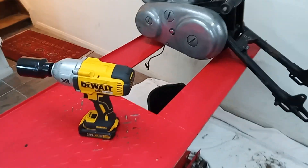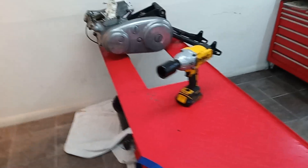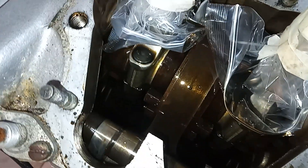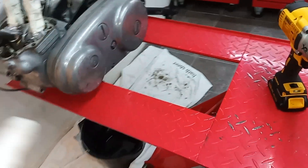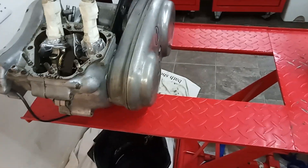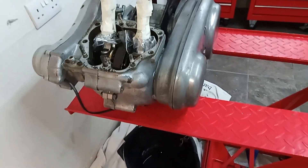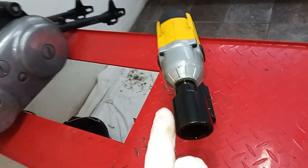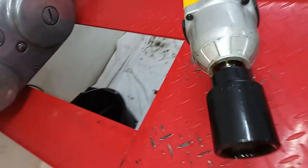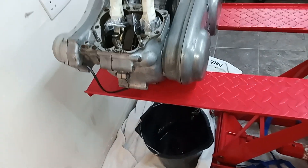Before going any further, I decided to drain the sump of oil, because having taken the barrels off I realized how full the sump was. I've taken out the rear section of the bench — which is designed for taking back wheels off — and removed the sump plug to drain the oil. I used the impact driver; it's a one and a half inch UNF sump plug. I'm not saying that's the right size, but it fitted fine and the plug came off no problem. I'm just letting it drain for a bit.